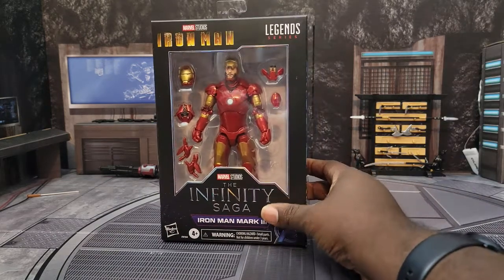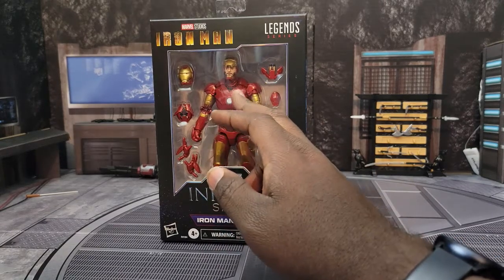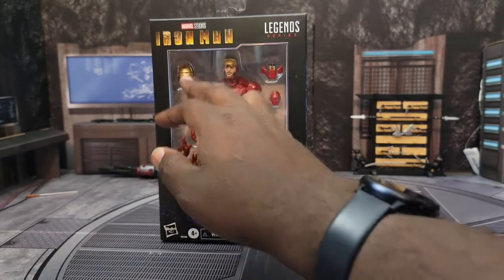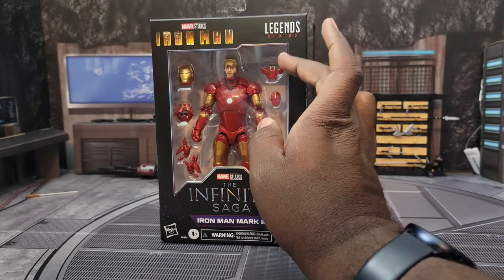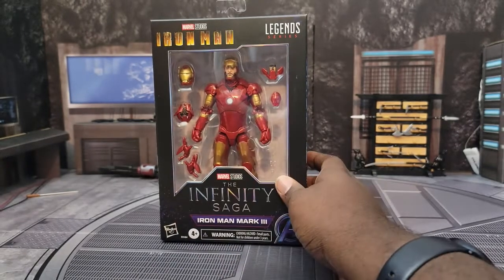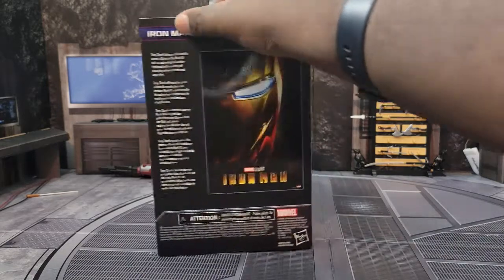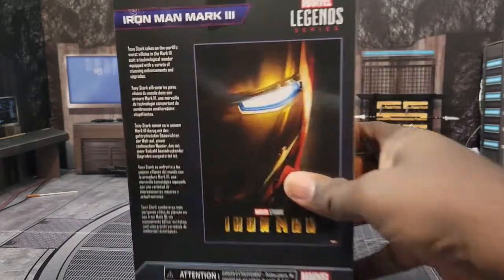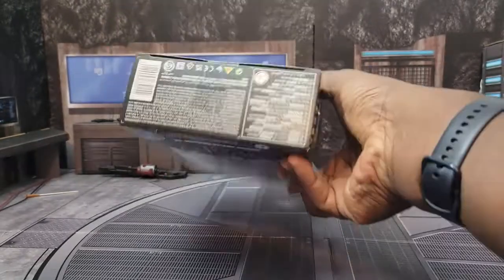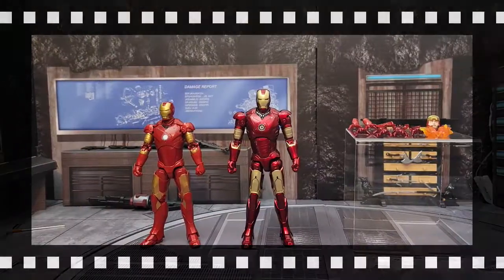As you can see here, we have the standard Infinity Saga box art. It looks like it comes with an unmasked civilian Tony Stark head, rockets, open palm hands, and something else we'll find out shortly. On the sides we have the standard Infinity Saga information with a quick bio for Tony Stark — you can pause to read it. Nothing on the top or bottom. Let's get this bad boy open.